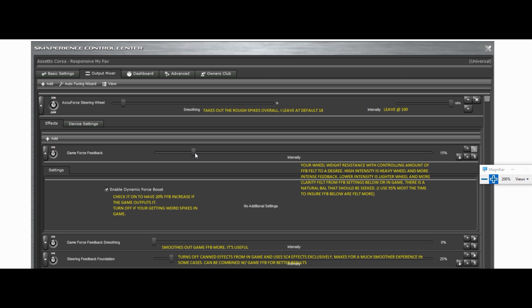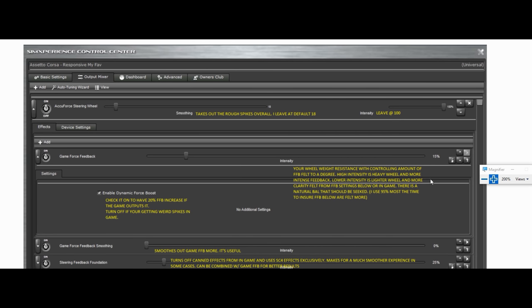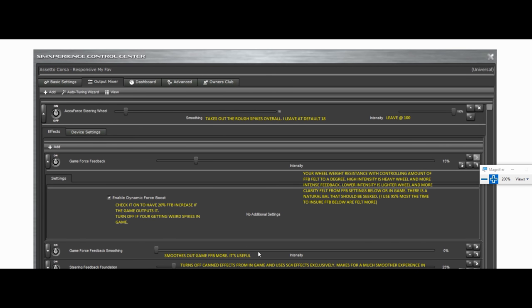If you want a really heavy wheel, crank it up to 100%. If you're like me and you have it at 100%, that doesn't have to do with the 13 newton meters that are coming out — it's just how heavy the wheel is. In a long 30-minute race it's tiring on your hands, so I tend to run it around 60 to 100% depending on the car. SimCommander puts it at 95% by default — supposedly so all your effects below are coming through.